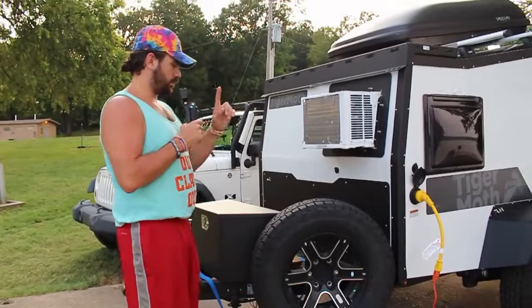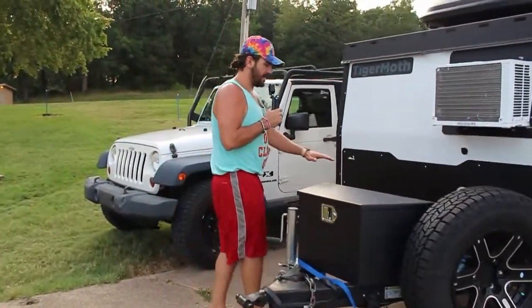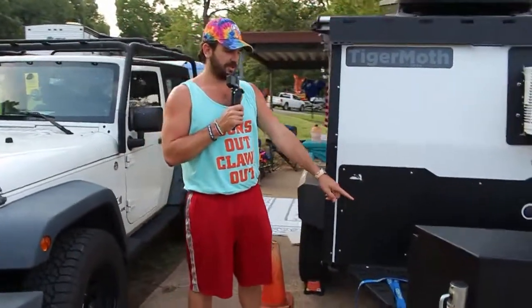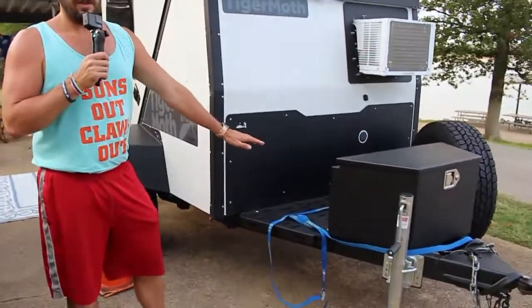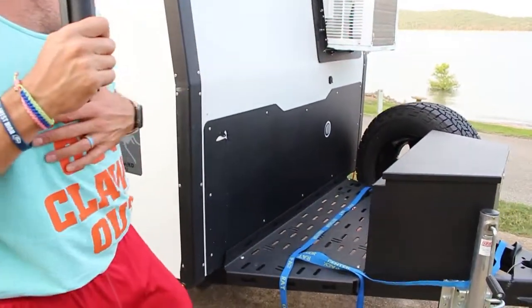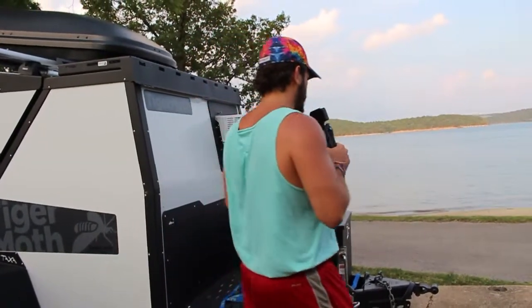Up at the front there's this area where you can come around to the side. This is where we keep our cooler when we're traveling. Our next big upgrade is probably going to be a Dometic electric fridge or cooler to put in that spot.